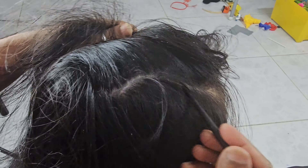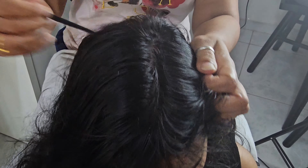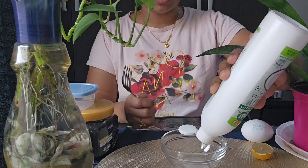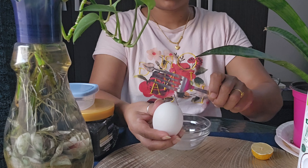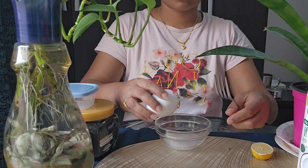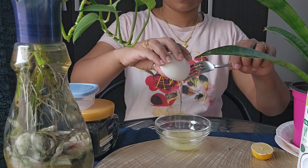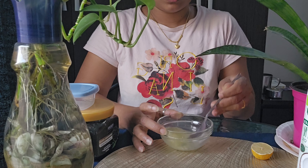If you want to clean the scalp, it will be clean. If you want to clean it up, you will need to clean it up. I am going to add a little virgin coconut oil. It's a good cleanser.